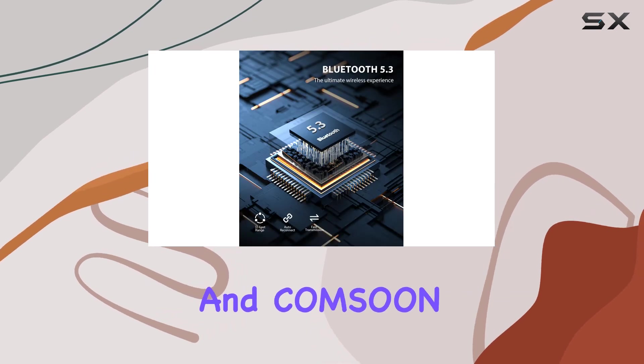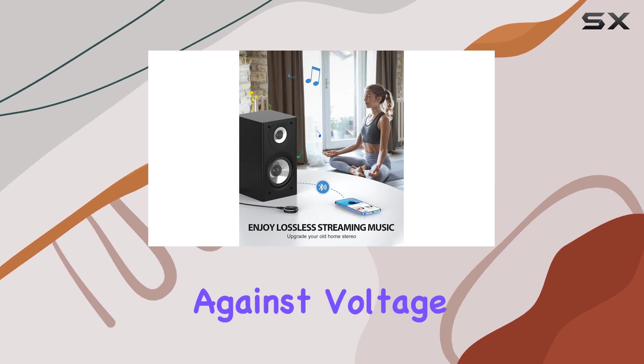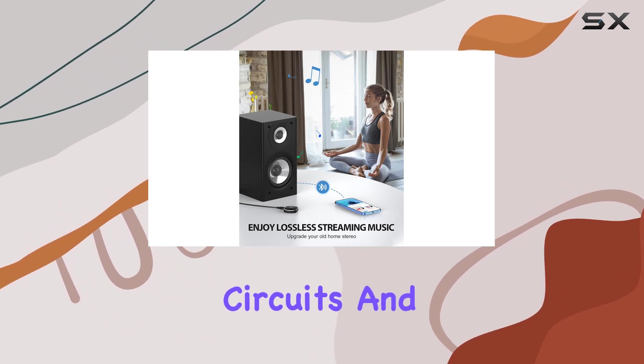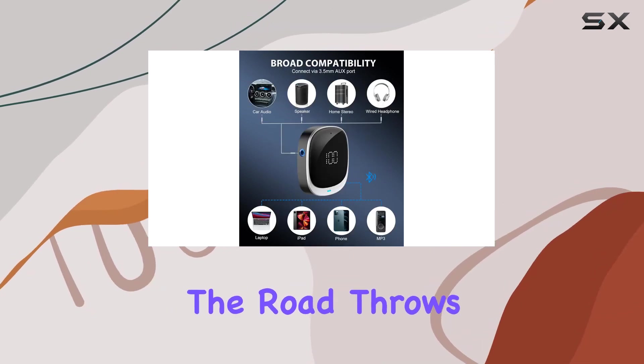Safety is paramount, and Kamsun has you covered with multiple certifications and built-in protections against voltage, current, short circuits, and overheating. Drive with peace of mind knowing your device is equipped to handle whatever the road throws its way.